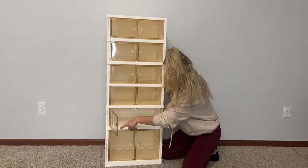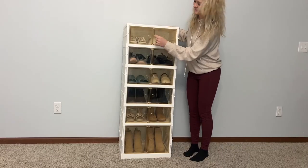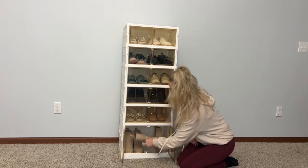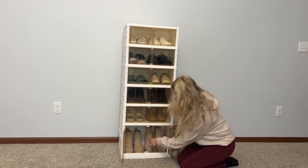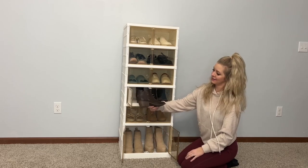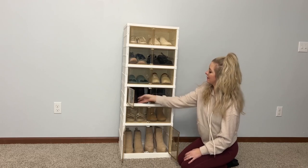Once everything is installed, you can lift it up, move it around, and place all your shoes inside. This easily holds 12 shoes, and you could add more in there as well. You can see I have my taller boots and my high heels down at the bottom. It holds boots and booties too. In the smaller spaces, it easily holds tennis shoes, sandals, and more.